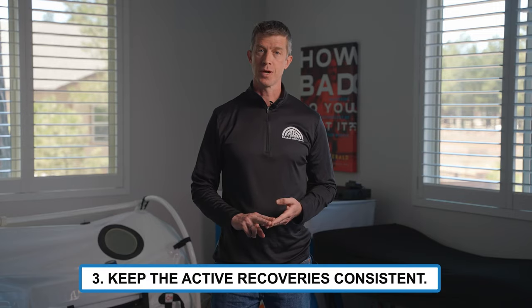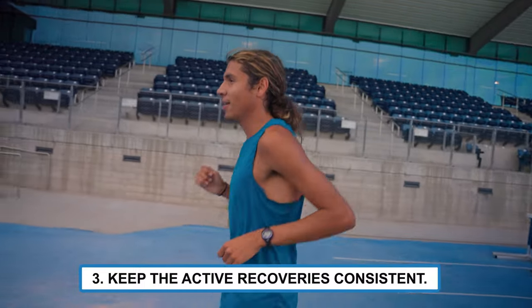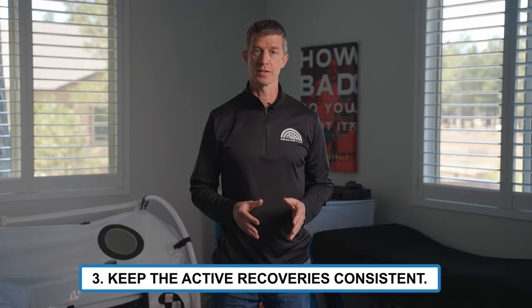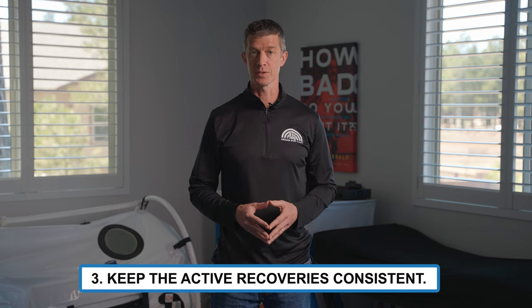3. Try to avoid the common pattern of getting slower and slower in the active recovery periods between intervals as the workout unfolds. If you find you're covering less and less ground in those active recoveries, you're probably running the intervals too fast.